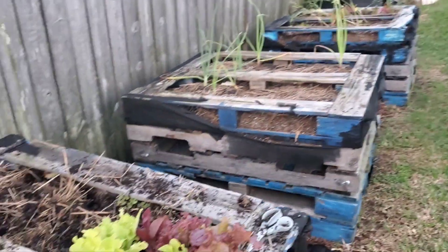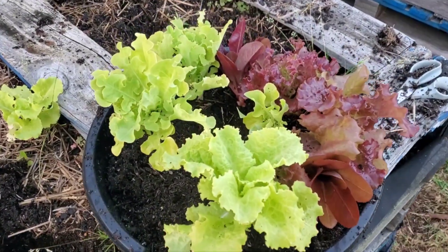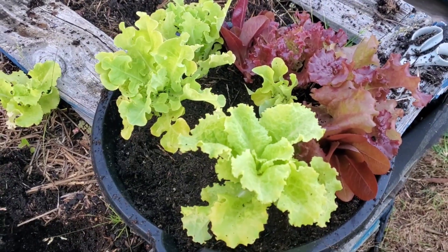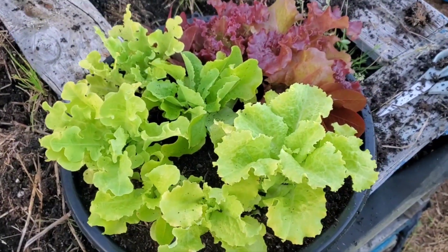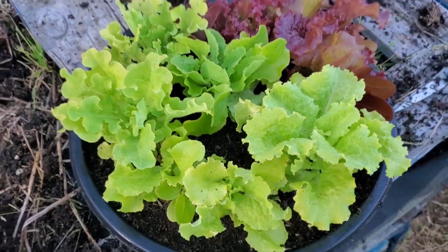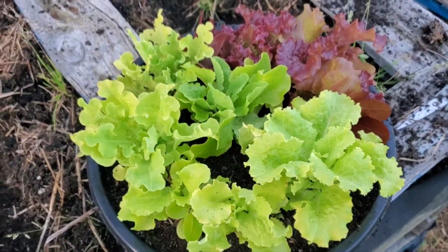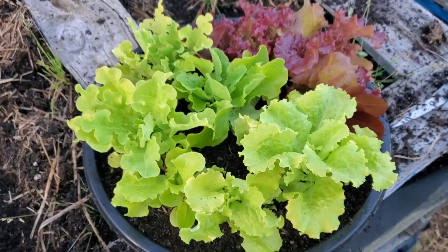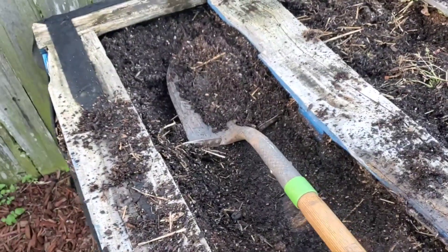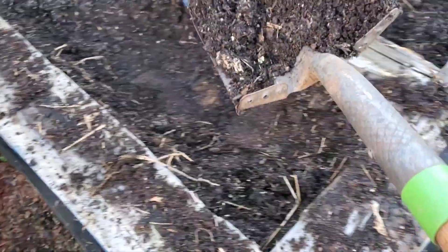Cleaning out this area over here. Lettuce, y'all looking good — yes you are, continue to grow. Beautiful lettuce leaves to eat, yes. Saving my soil, yes.